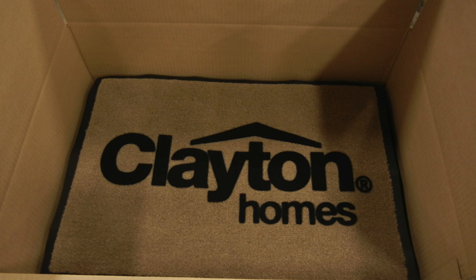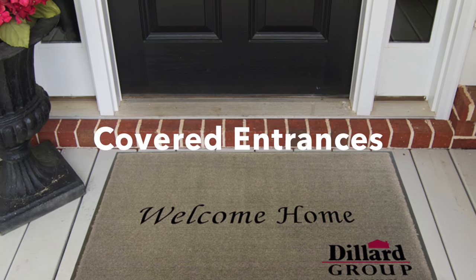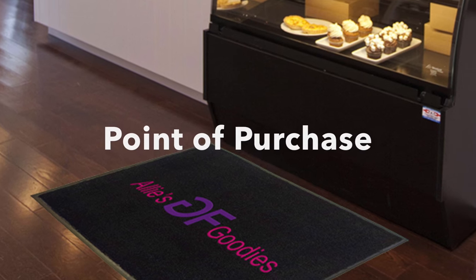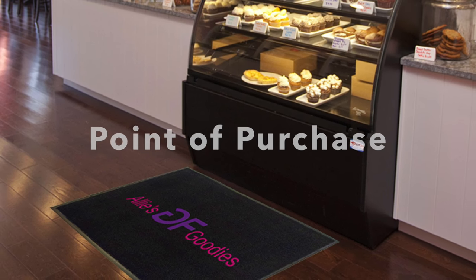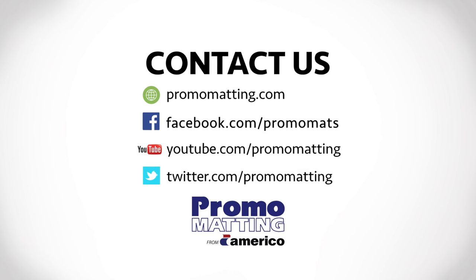This reveals the finished imprinted product. Flocked Olefin mats are ideal for promotional use at covered entrances, both retail and residential, the point of purchase, and displays. So what are you waiting for? The next frontier of advertising is under your feet.